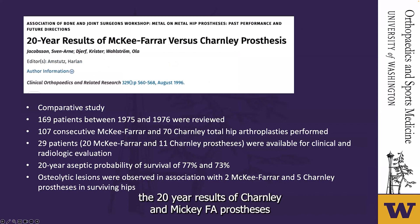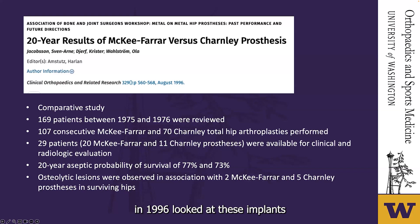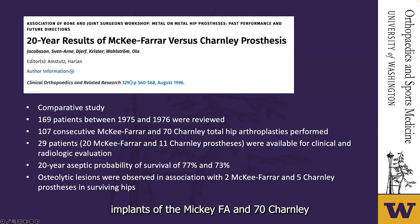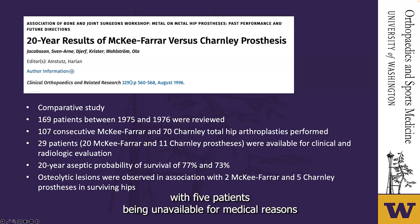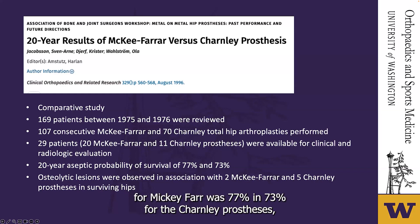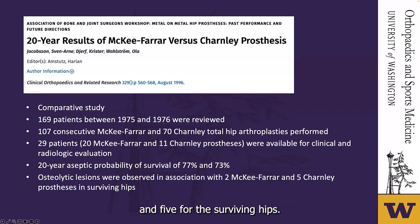The 20-year results of Charnley and McKee-Farrer prostheses were reviewed in an article published in 1996. 169 patients between 1975 and 1976 were reviewed from two institutions, with 107 McKee-Farrer and 70 Charnley arthroplasties. At the 20-year mark, the aseptic probability of survival for McKee-Farrer was 77% and 73% for the Charnley prostheses. Osteolytic lesions were observed in two and five of the surviving hips, respectively.